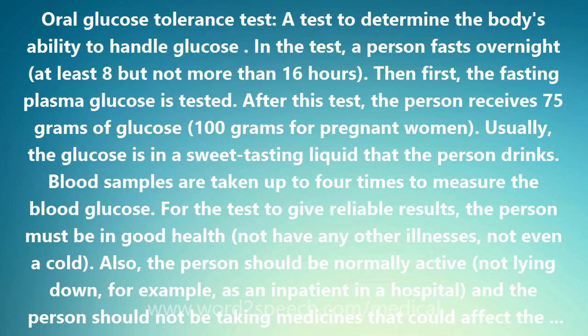After this test, the person receives 75 grams of glucose — 100 grams for pregnant women. Usually the glucose is in a sweet tasting liquid that the person drinks. Blood samples are taken up to 4 times to measure the blood glucose.